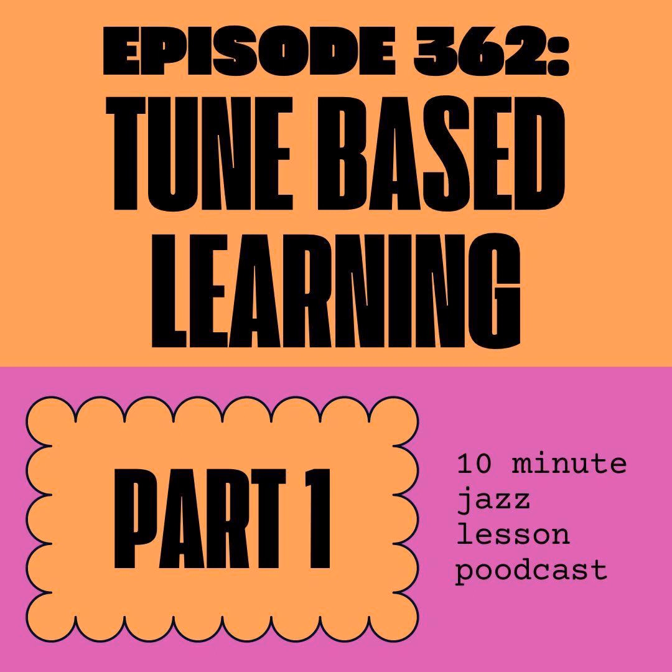Before we get into the show, just wanted to remind you — this is a listener-supported podcast, which means we rely on people just like you to keep us going. We do not have any advertisements on the show. Instead, we rely on a small monthly donation, and we use the Patreon platform for that. In return for that small monthly donation, you get an etude and audio from every week's episode. This month, you're going to get the first four etudes from the e-book with that Patreon membership. Go over to our website, 10minutejazzlesson.com, click on one of the Patreon banners, or go to patreon.com and search for the 10-Minute Jazz Lesson.